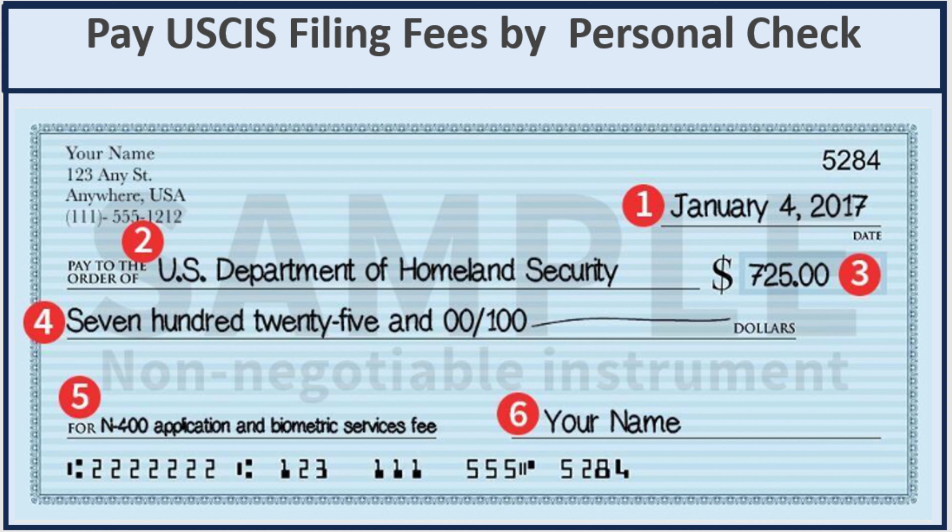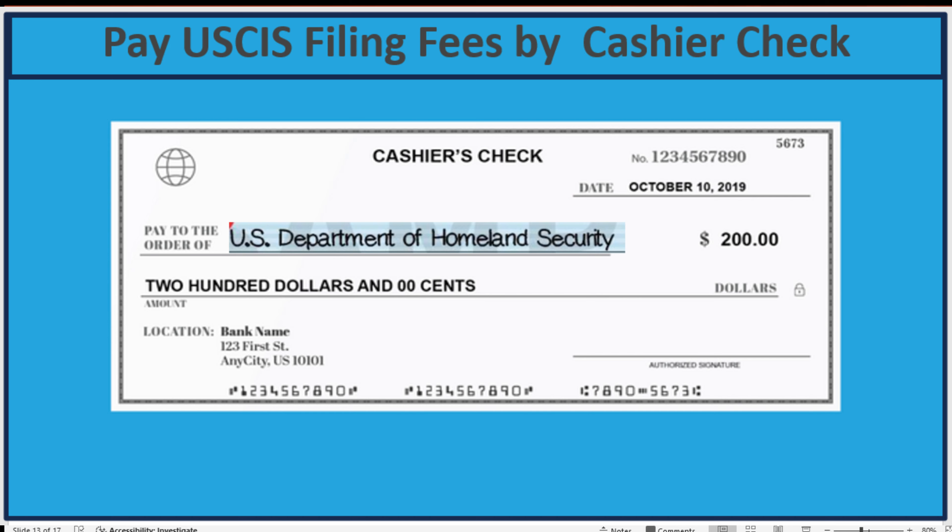Now let's go to the second payment method when you file by mail, which is a personal check. For me, that's the best. On the check, you need to enter the date, and for 'Pay to the order of,' enter U.S. Department of Homeland Security — do not use abbreviations. Enter the amount: $535. In the memo line, write what it is for, such as I-130 petition. Then add your signature.